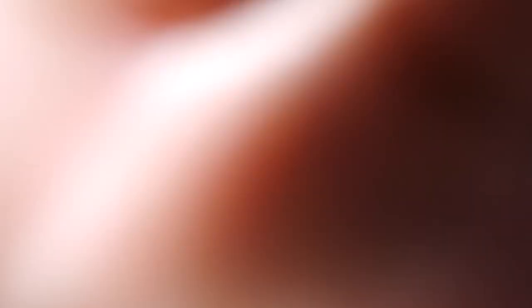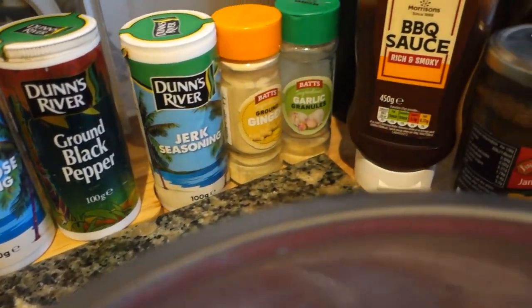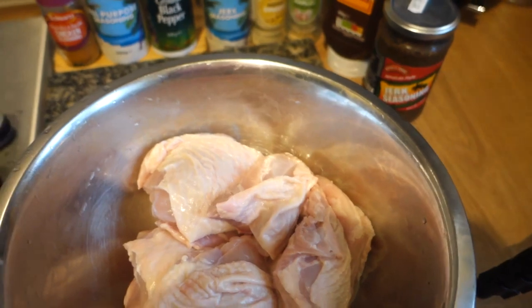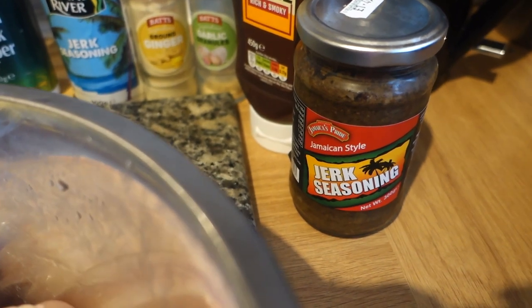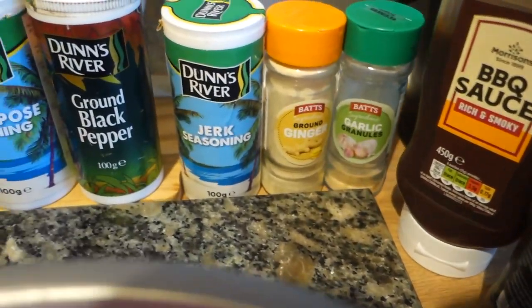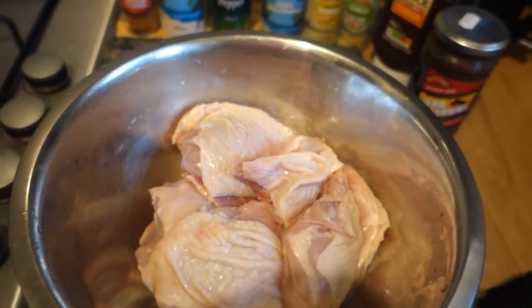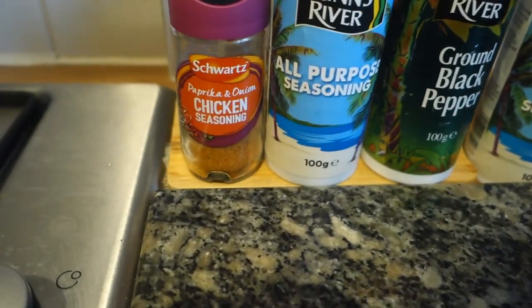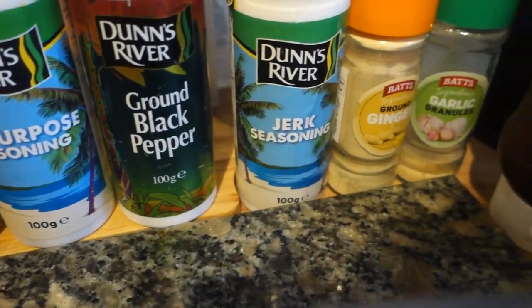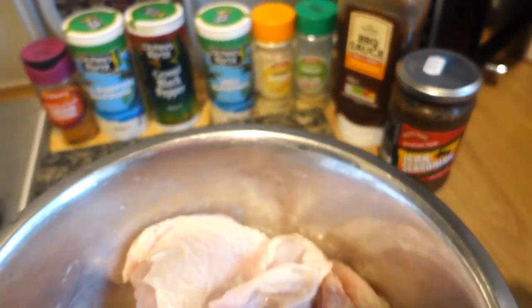So this is everything you're going to need for your jerk barbecue chicken in the oven — a quick recipe. We could make our own jerk seasoning but we're not doing that today; this is just for a quick one. You can have oven jerk chicken ready in basically about an hour and 30 minutes. We've got about eight clean chicken thighs here.